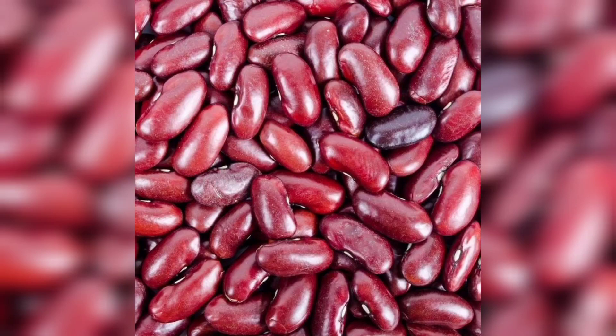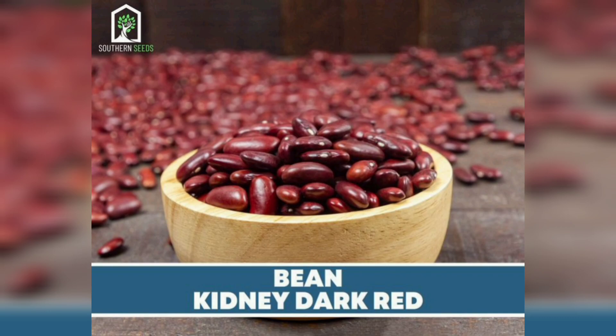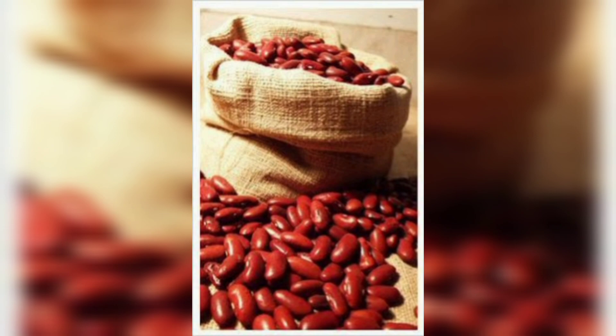Hi there, fellow gardener! Welcome back to my channel. Today we have an exciting topic to explore: growing kidney beans from seed. Kidney beans are not only delicious and nutritious, but they are also a great addition to any home garden.